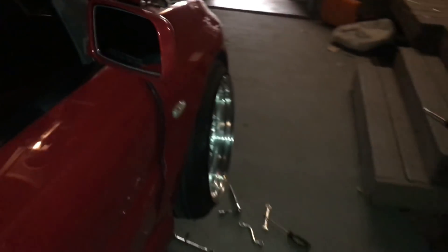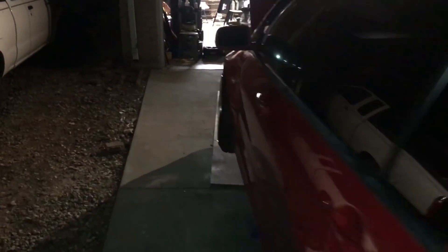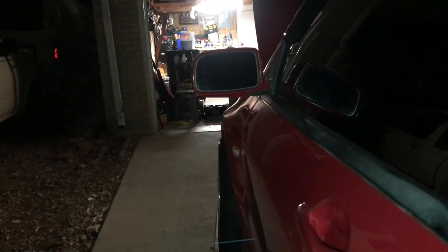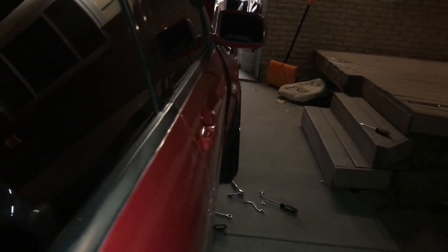I got this fender done — looks pretty dope, it looks all wide compared to this one. I just put the front wheels on so I can see if they actually made a noticeable difference. That's the one I haven't touched yet, and this one's the one that I already put the bracket on.